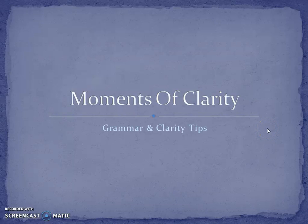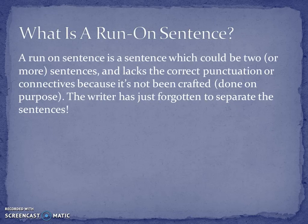Hi everyone, welcome to this week's Grammar and Clarity Tip. This week we're looking at run-on sentences. So what is a run-on sentence? It's an error which not just English teachers, but all teachers spot quite often, and it's very easy to make. A run-on sentence is a sentence which could be two or more sentences, but it doesn't have the correct punctuation or connectives.